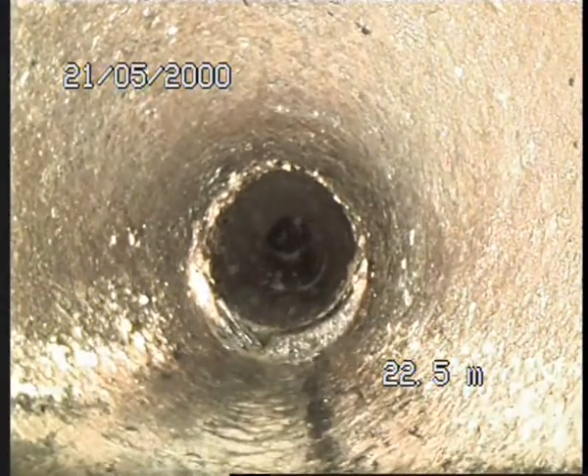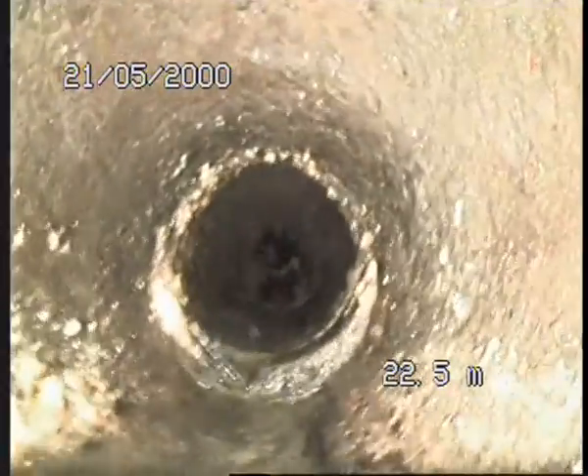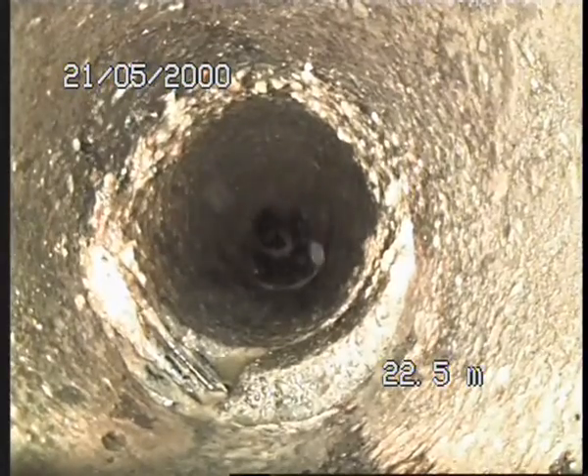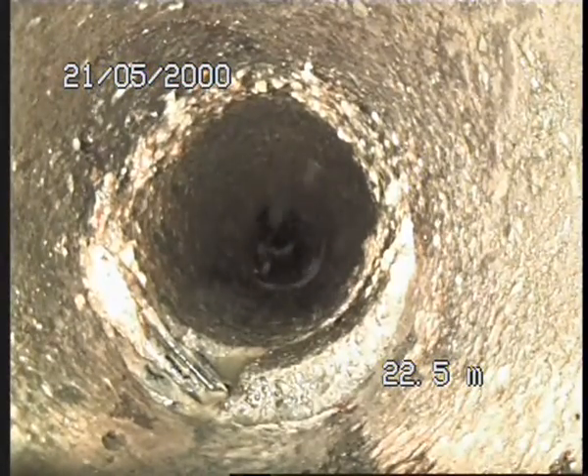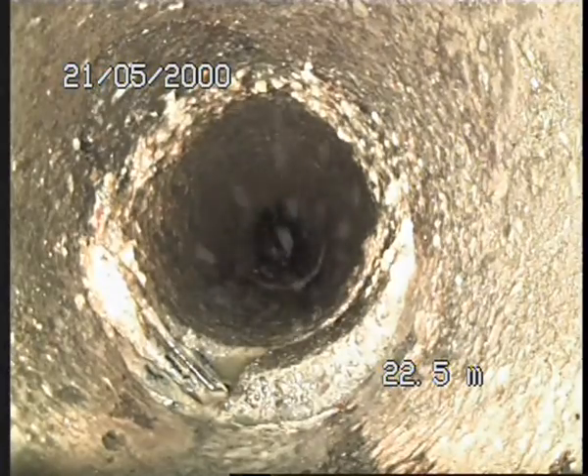I've put the riser on the camera. As you can see, we're in the same place — I'm just going to go a bit closer. It's 22.5 meters now. You can see the pipe is displaced, it's cracked beyond that, and that's what we'll be seeping through.